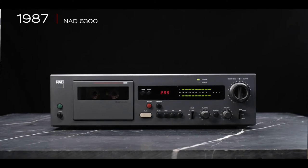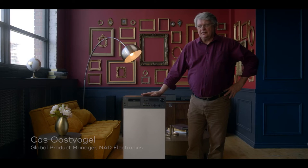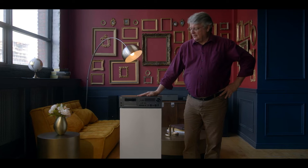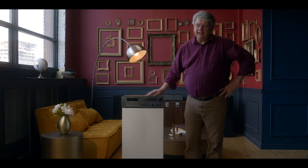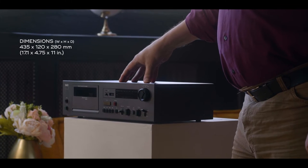This is the NAD Monitor Series 6300, and this really is a little bit of a wolf in sheep's clothing. It looks pretty plain like all NAD components do, but it actually packs quite a bit of technology in the box.